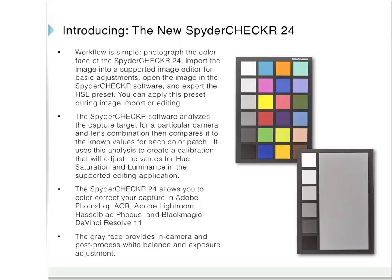You can apply this preset during image import or editing. The software analyzes the capture target for a particular camera and lens combination — this is important because each camera and lens combination has its own color signature. It compares this to the known values for each color patch, then creates a calibration adjusting hue, saturation, and luminance in Adobe Photoshop Camera Raw, Adobe Lightroom, Hasselblad Focus, and Blackmagic DaVinci Resolve 11.